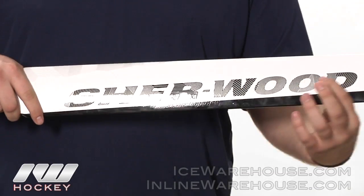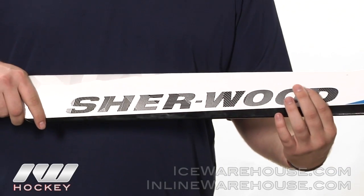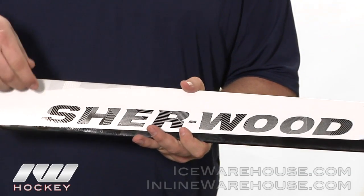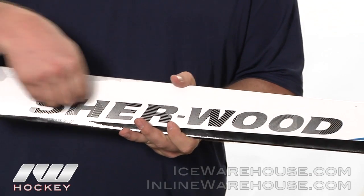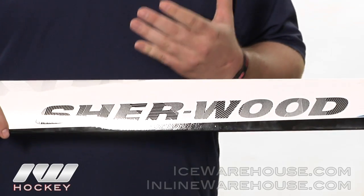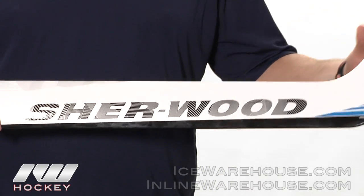That foam core in there is going to be called their Dentalite 85 foam core, and they also have foam stabilizers in there as well. It's just a foam layer that's going to help give the stick a nice consistent feel and help dampen all those shots you're going to take to the stick.